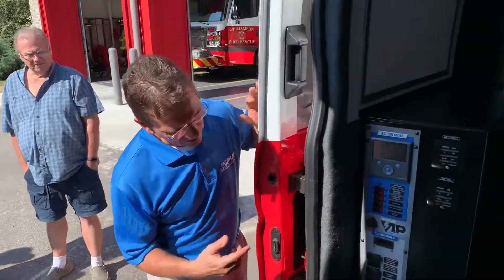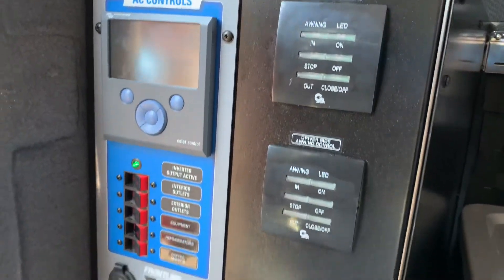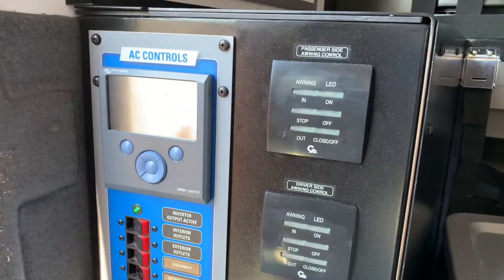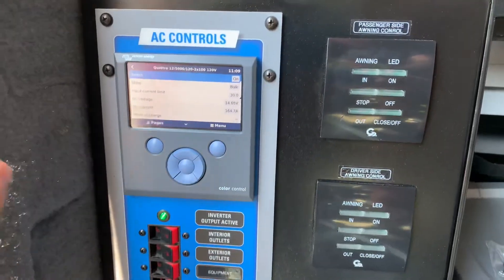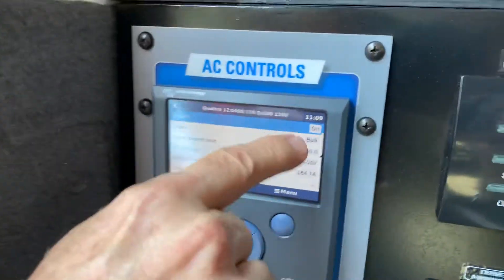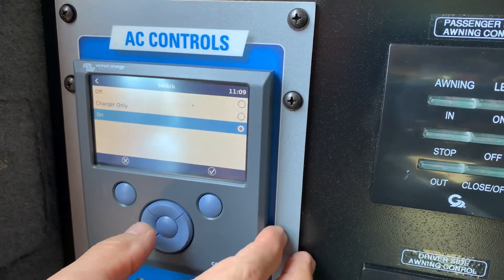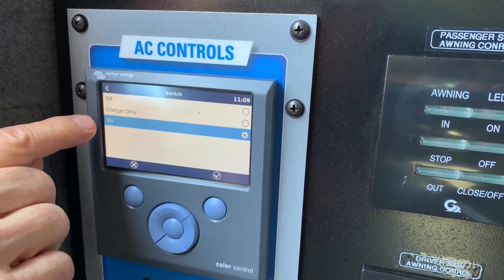We're going to start right here. This is the control panel that controls everything. On the top is the AC, on the bottom is all the DC. Right now it's asleep, so we're going to wake that up by pushing the center button, and you'll see the menu here on the center button. Right now it is switched to on. I've got three choices for my switch: off, charger only, and on.